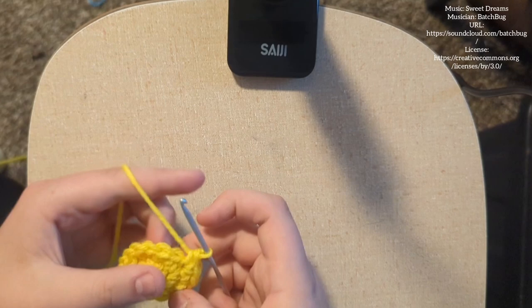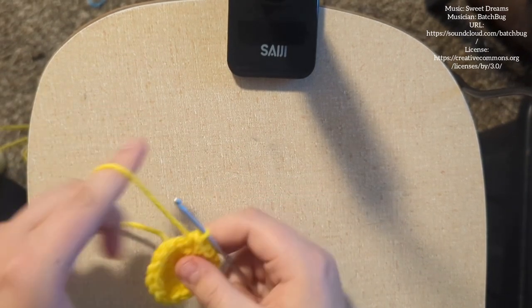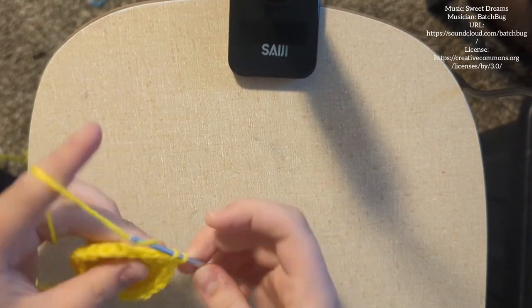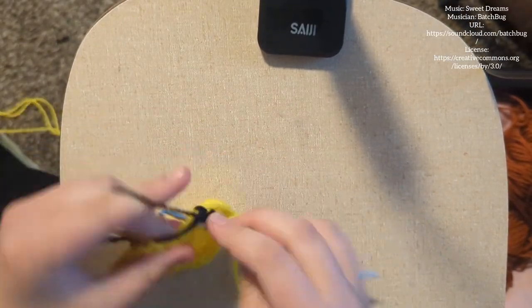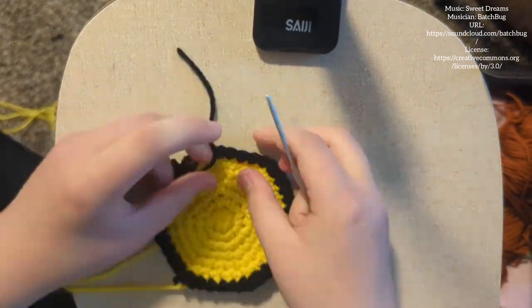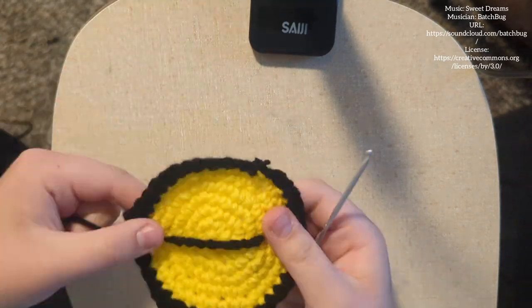For this, I would recommend the website Ribbler. There you can find free crochet patterns, you can buy crochet patterns, you can sell them, or you can just give them away for free. They have a really great pattern building part on it. All you have to do is make a store and click in to create a new pattern and you've got the first parts done. I use Ribbler all the time — Ribbler is what got me into pattern making in the first place.